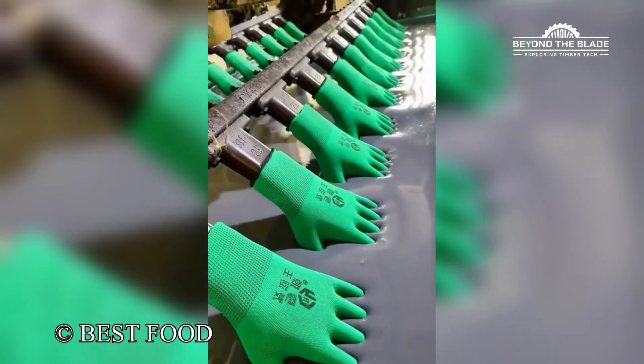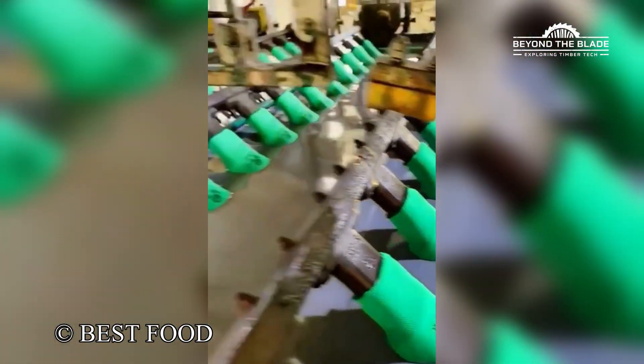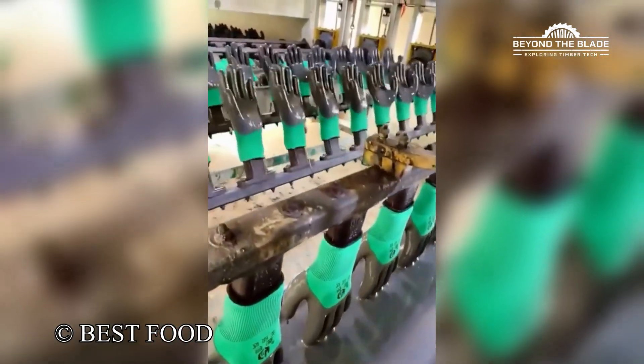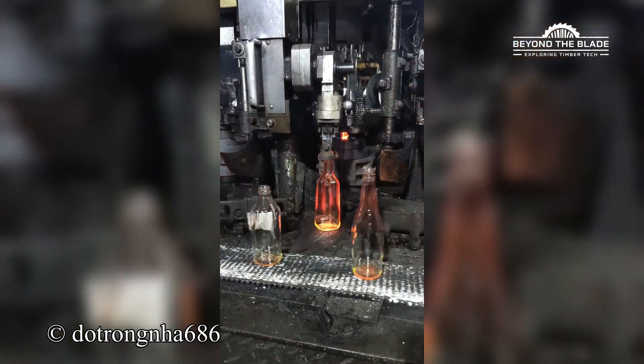Why is this more satisfying than it should be? So that is how glass bottles are made.